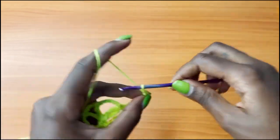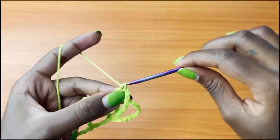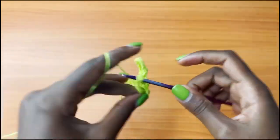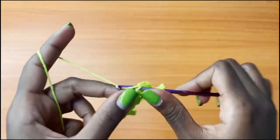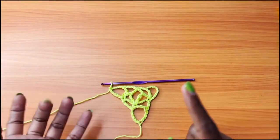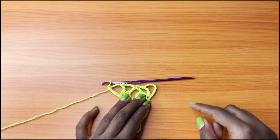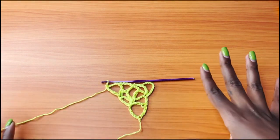After your V stitch, you're going to chain 3, single crochet into the V stitch, chain 3, and into the last single crochet you're going to place a V stitch — 1 treble crochet, chain 5, and 1 more treble crochet. Remember: a V stitch is 1 treble crochet, chain 5, 1 treble crochet. And this chain 10 whenever we start with it, that counts as 1 treble crochet, chain 5. Keep that in mind — it will make the pattern way easier.